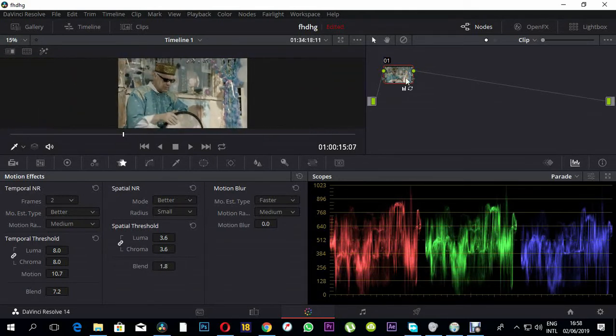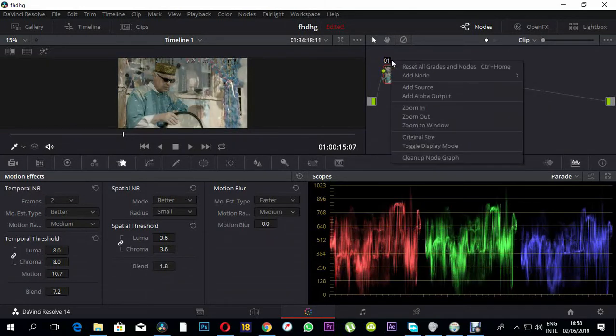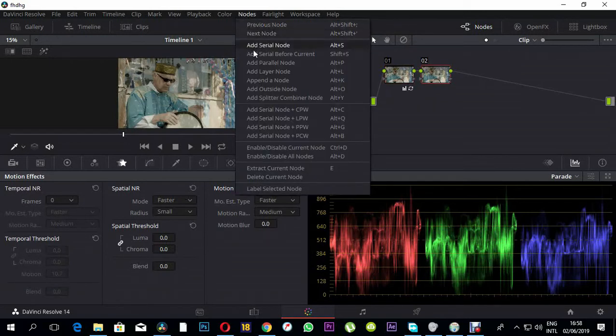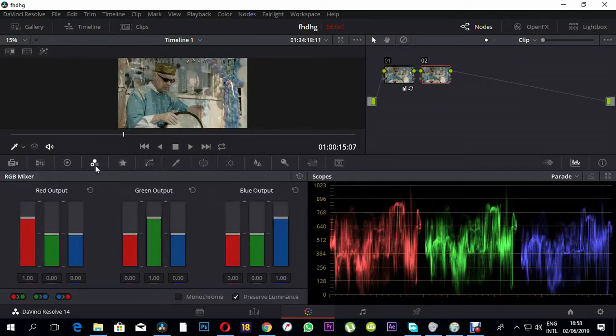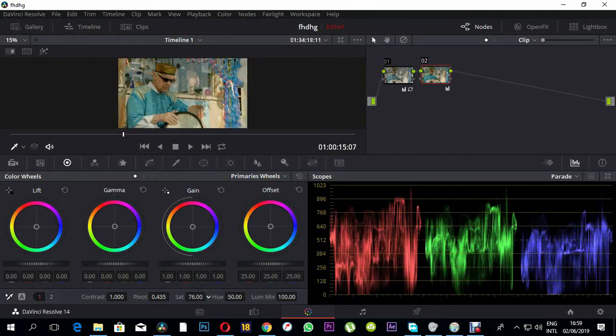I'm going to name this node 'Primary Color Correction.' Then I'll press Alt+S to create a new serial node — you can also right-click and choose 'Add Serial Node.' In this new node I'd like to add saturation.